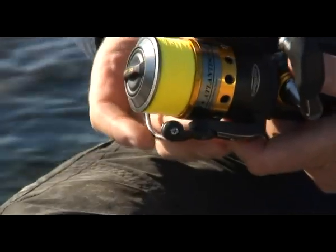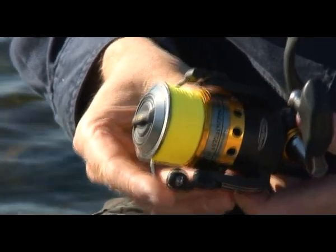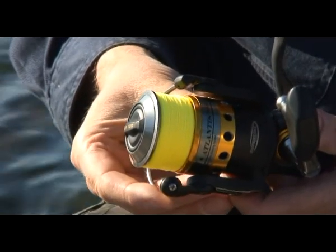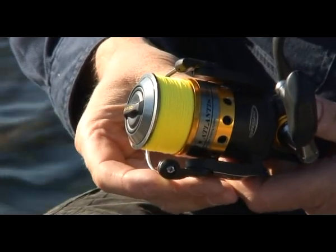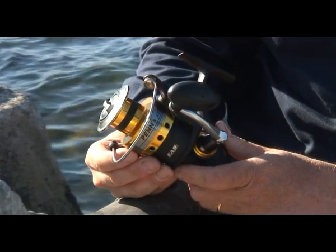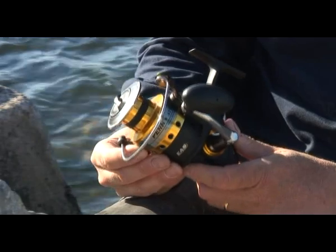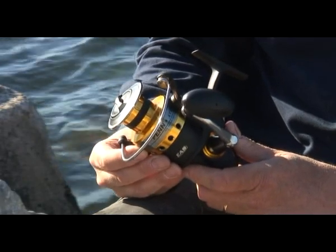The Atlantis is available in four sizes, comes with a spare standard spool and also a cloth bag to keep it in pristine condition — a real winner for the UK. The HT100 drag system coupled with the 10 plus 1 stainless steel bearings makes this reel superb in salt water because it's totally corrosion resistant.